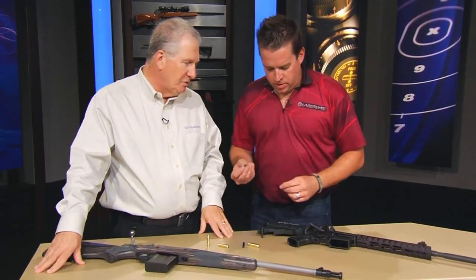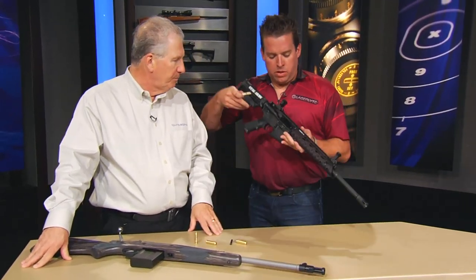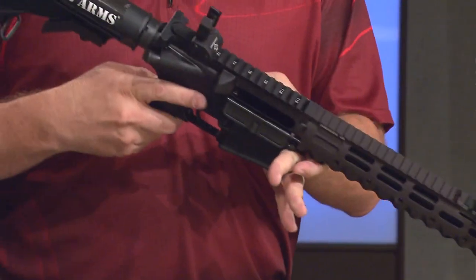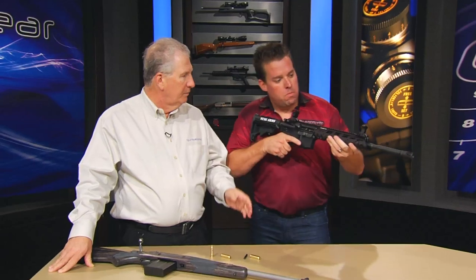Now show me how this slides into an AR — how do you use this? Well, you use some gravity here, you take this, drop it in your chamber, and you hit the button. That's it. Point in a safe direction.